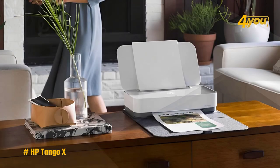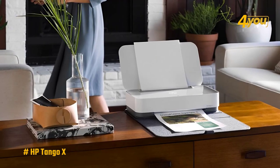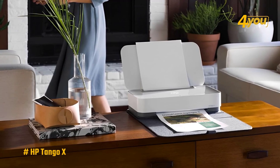Overall, lacking a battery option, the Tango X's mobile capabilities are limited. However, it's still very portable — it's just better understood as a single-function printer rather than a smartphone-enabled multi-function device.